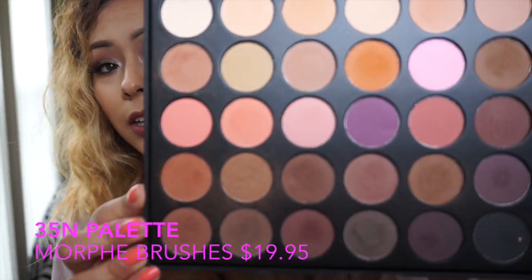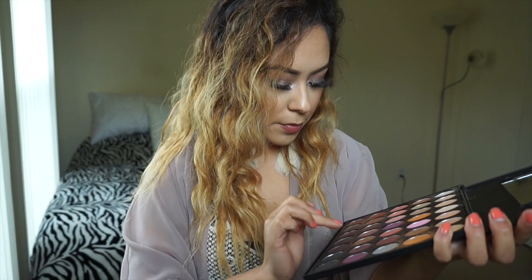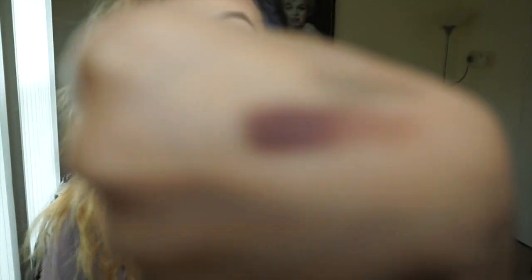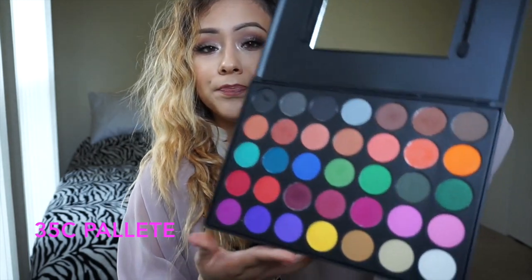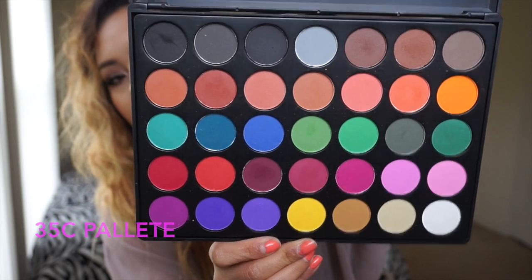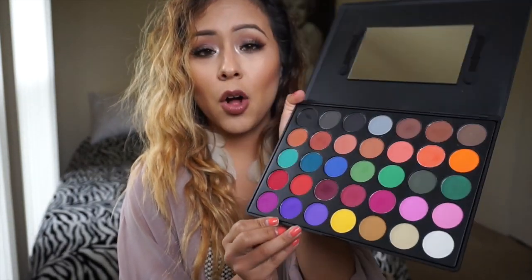It took a lot of strokes to get color payoff. I got the 35N which I literally use every day — all of the neutral colors that you could possibly need. Let me swatch one for example; probably my favorite is this one right here. Literally, I don't know if you can see that, but that is just one swatch. They're freaking awesome. I also got the 35C palette — this one has more dramatic colors: purples, pinks, blues, peaches, yellow, black — all the colors you could possibly need.